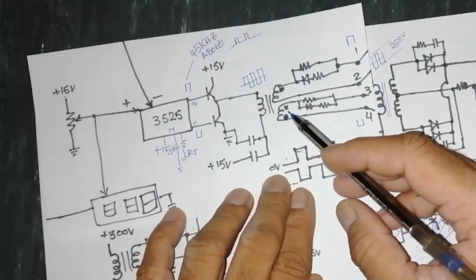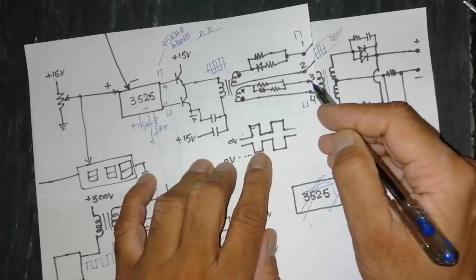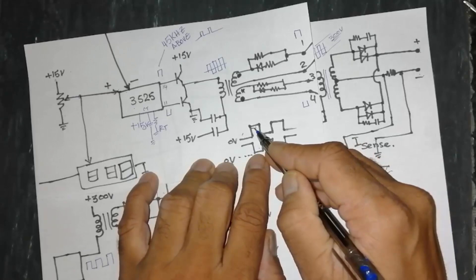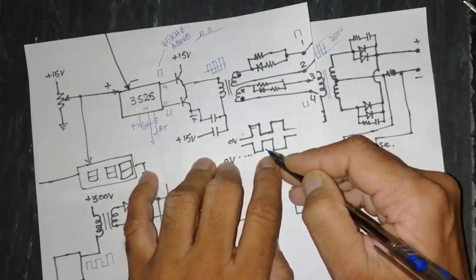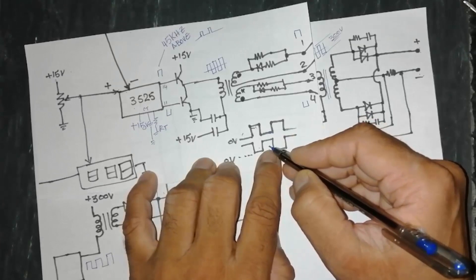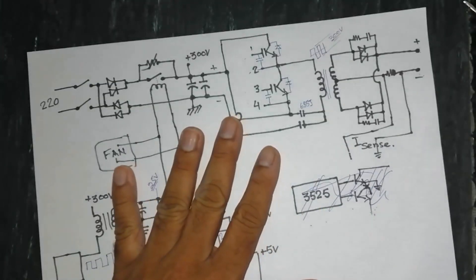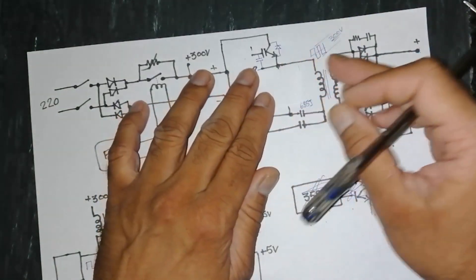The two secondary windings are opposite to each other. The output signals at pin 1 and pin 3 are complementary: when one is high the other is low. So one IGBT fires while the other cuts off, then they alternate — one on, one off — working in push-pull fashion opposite to each other.